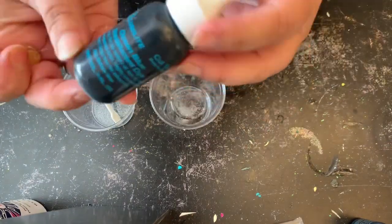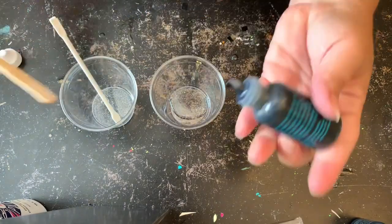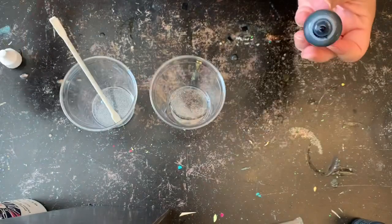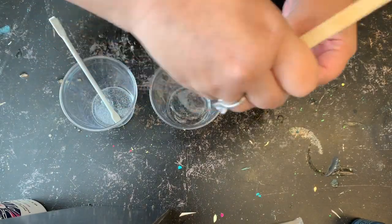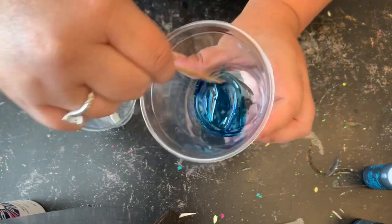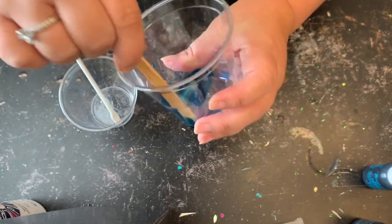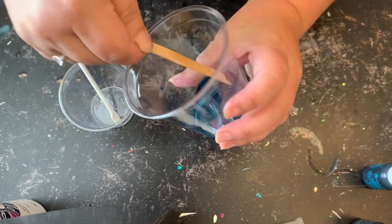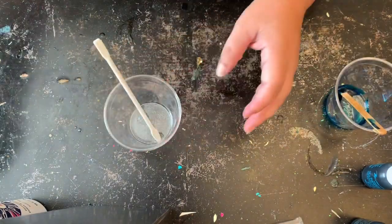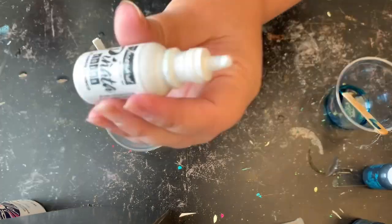For an hour and a half to two hours, I put together another ounce or two in two cups. I'm going to mix this ocean blue dye, which is a super concentrated dye by Alumilite, and just stir that up. If you don't have the dye, any blue alcohol ink is perfectly fine. After I have that all mixed up, I'm going to mix up a white alcohol ink in my other cup — whatever white alcohol ink you have on hand, please use.